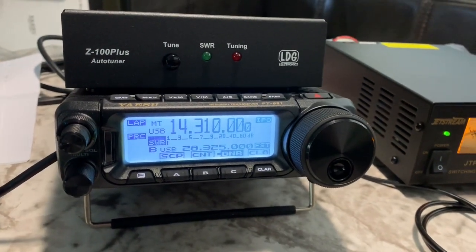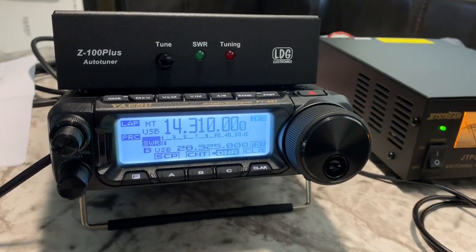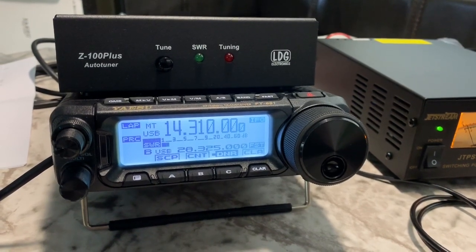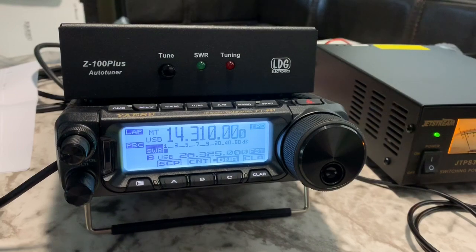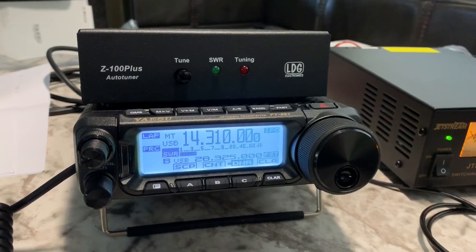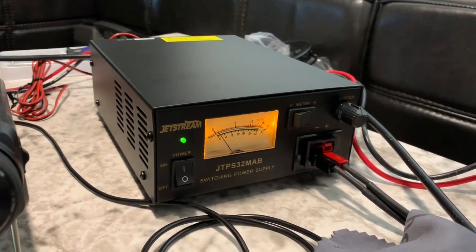Hello amateur radio operators, this is Ghost Rider. I'm currently at the remote QTH in the camper and I thought I would bring you a little video on a portable setup using a Yaesu FT-891 and a Z100 Plus LDG tuner with a Jetstream 30 amp switching power supply.